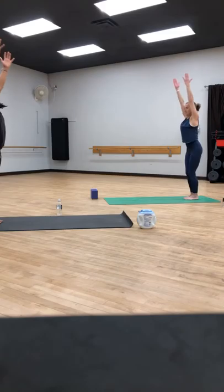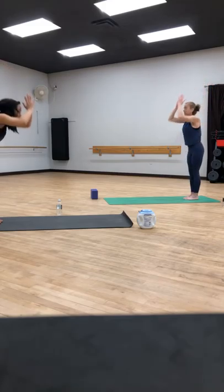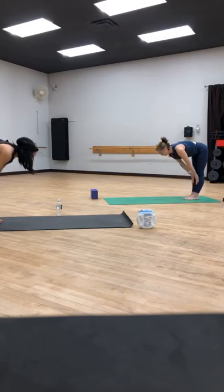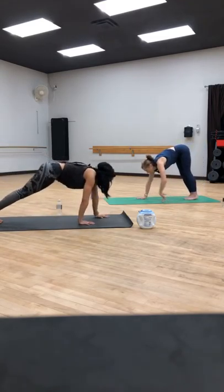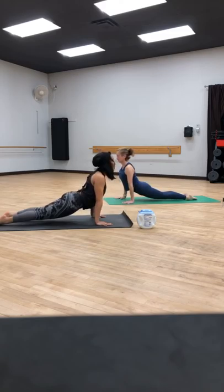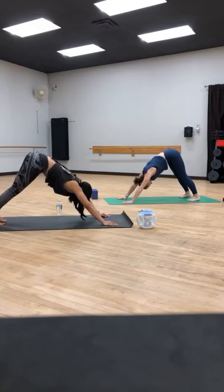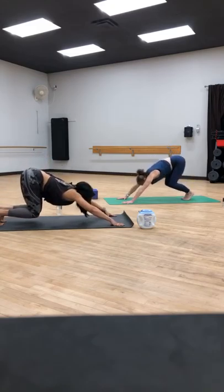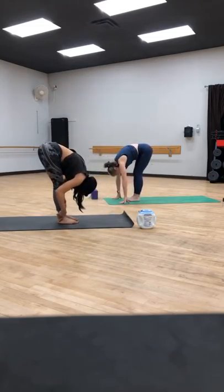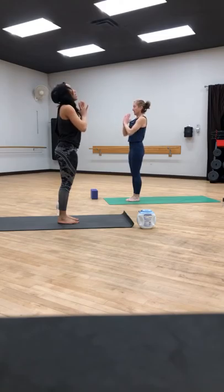Lean back, find the back bend. Exhale, fold forward, release. Inhale, halfway lift. Exhale, walk your hands out to a high plank. Chaturanga or knees, chest and chin — squeeze elbows in. Inhale, up dog. Exhale, downward facing dog. Bend your knees, look forward, walk, step, or jump. Inhale, halfway lift. Exhale, forward fold. High mountain — rise up to standing. Exhale, hands to heart center.